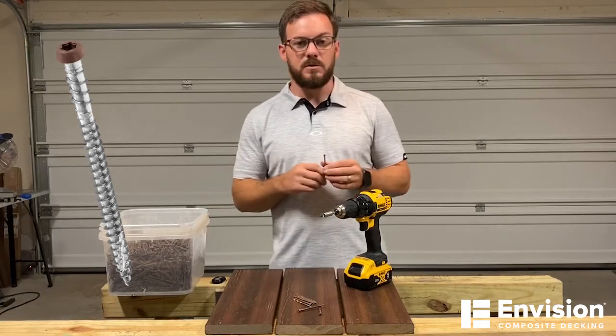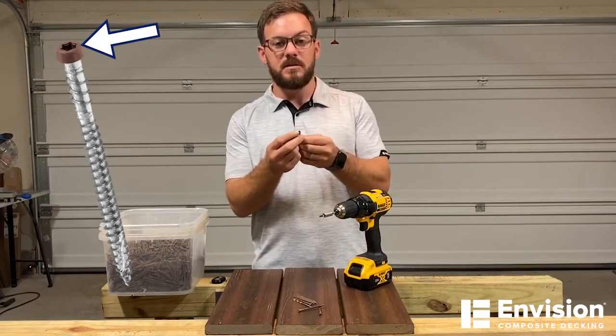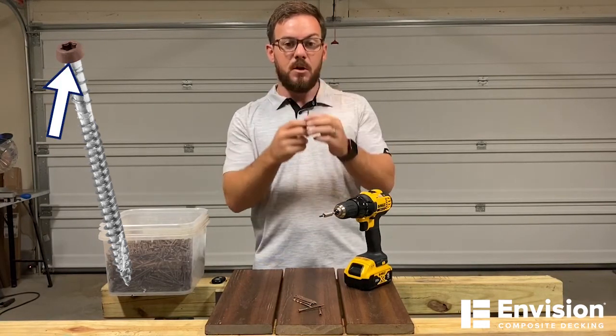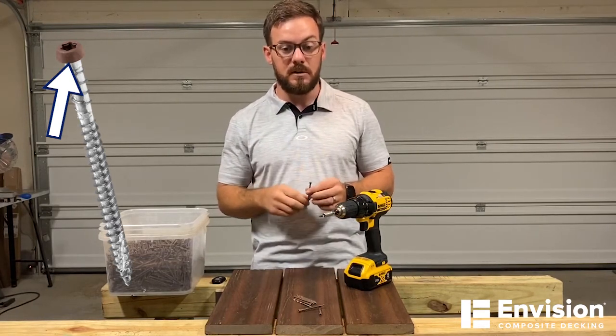There are going to be five key points of this screw. Starting with the head, which is going to be a deep recess T20 star drive — that's going to reduce cam out. Next you're going to see this undercut head, which is going to help pull the head of that screw down to the dense layer of cap stock.